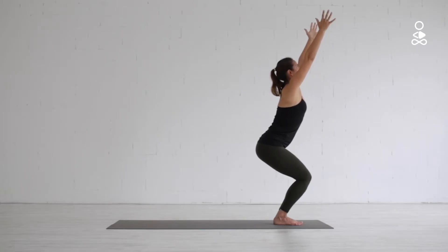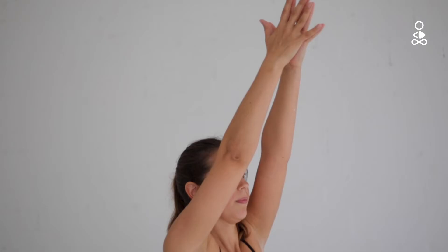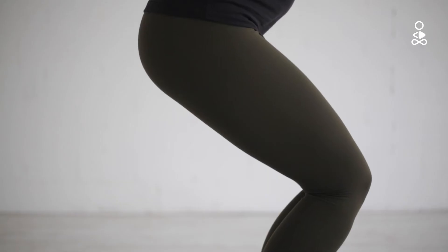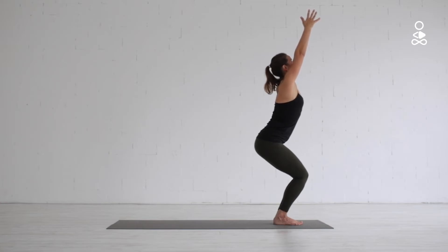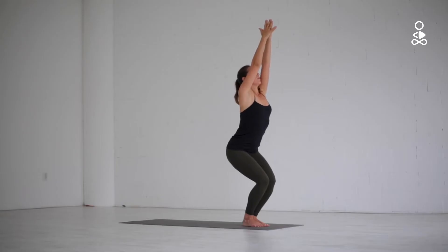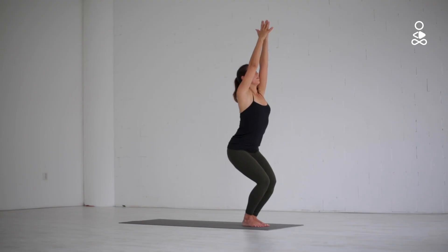If you have the space in your shoulders, you can bring the palms of your hands together above your head. Gaze up towards your thumbs. Bring your weight back into your heels and see if you can bend your knees a little deeper, dropping the hips a little further down and back as if you're about to sit on a chair. Keep lengthening and lifting the front of your body upwards and drawing the abdomen in and up. Avoid overarching of your back. Reach your fingertips a little higher while dropping the weight of your shoulders down away from your ears. Hold this pose for at least five long and deep breaths.